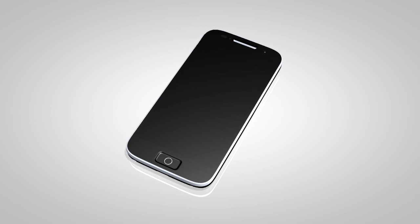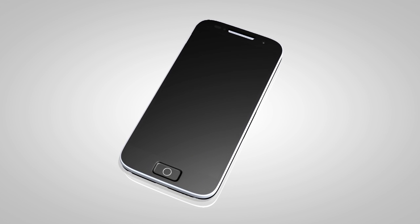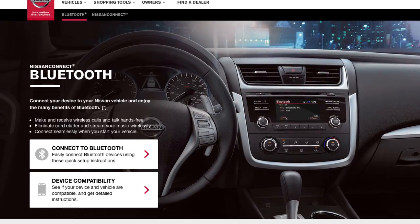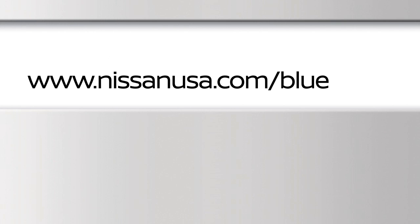You may connect up to five compatible Bluetooth devices. The connecting procedure varies according to each cellular phone model. To check the compatibility of your device, please visit www.nissanusa.com/bluetooth.